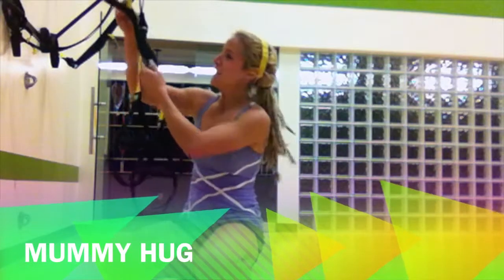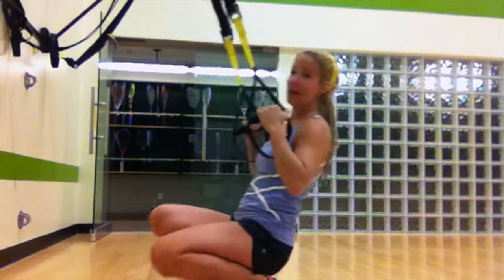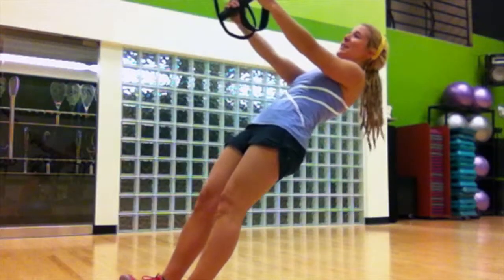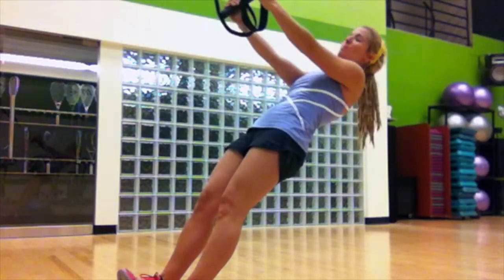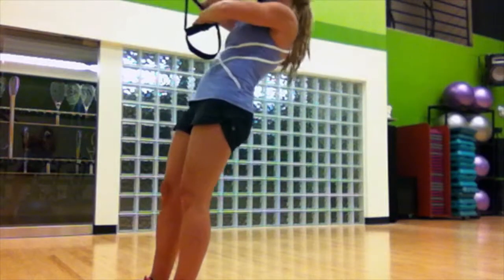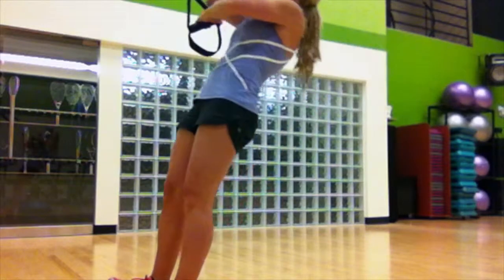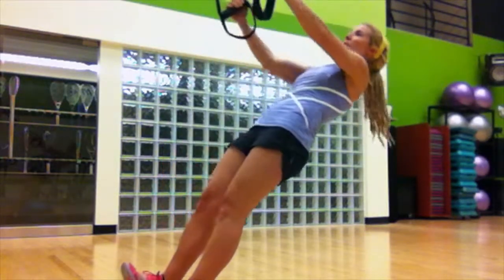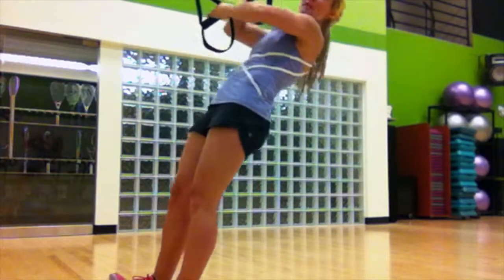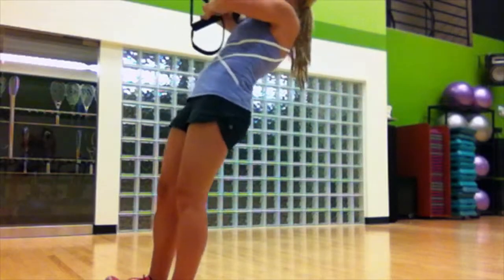Next up, bring your TRX handles up and we're gonna do a mummy hug. This is a great bicep curl. Get to the low rope position and keep your neck to the side, thumbs on top. You're going to give a big bear hug — mummy hug — and swim down. We're stacking the forearms and alternating which arm is on top. Keep some space between your elbows, jack those forearms — mummy hug.